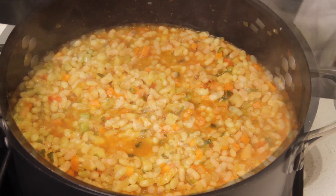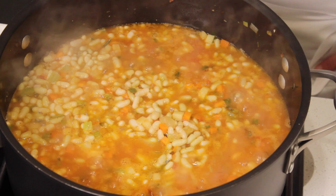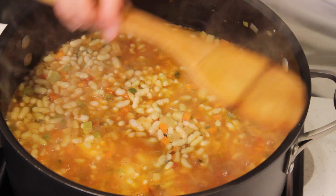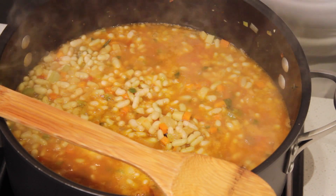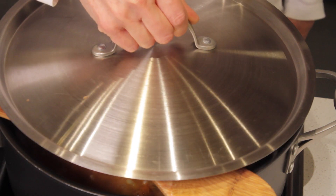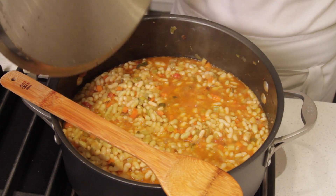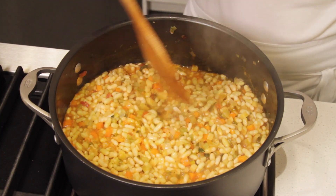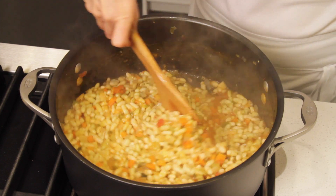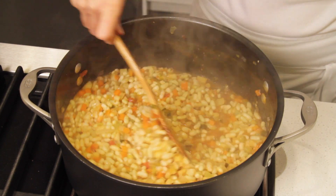Bring to a boil. Once boiling, reduce the heat between medium and medium-low, place a wooden spoon to partially cover the pot, and simmer for 35 to 40 minutes until the juices have thickened. Don't forget to stir the beans now and then, especially towards the end of cooking, so they won't stick to the bottom of the pot.